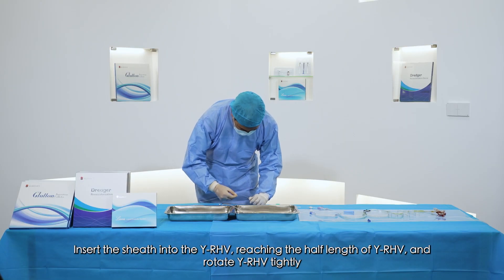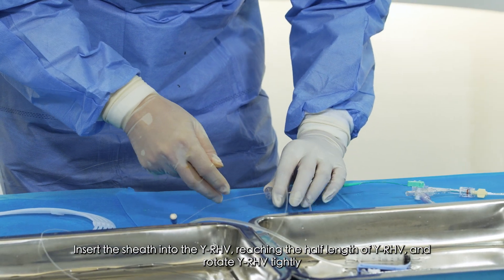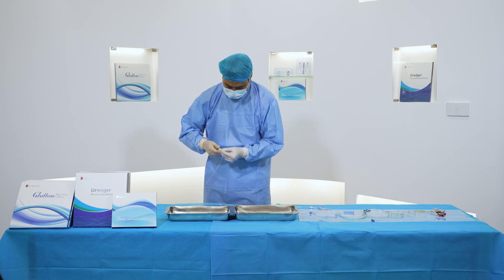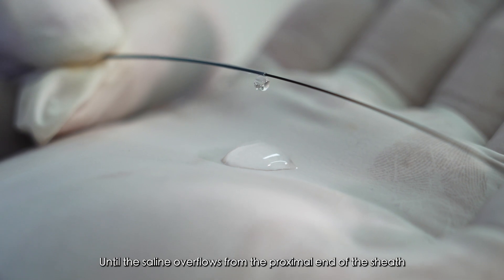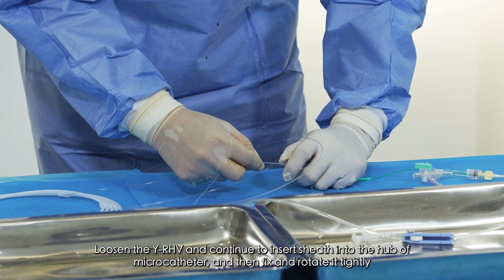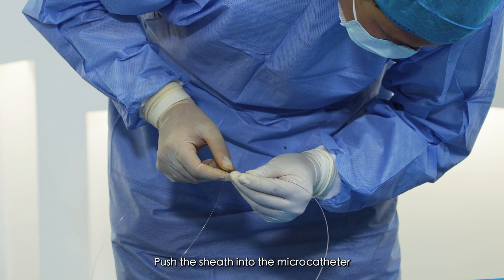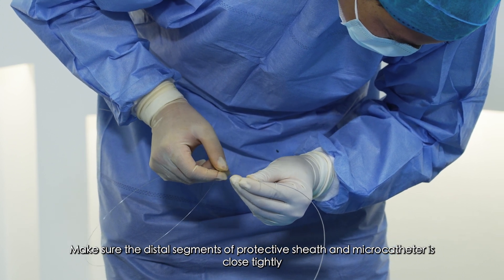Insert the sheath into the YRHV, reaching half the length of the YRHV, and rotate the YRHV tightly. Flush the sheath with a high-pressure infusion set until saline overflows from the proximal end of the sheath. Loosen the YRHV and continue to insert the sheath into the hub of the microcatheter, then fix and rotate it tightly. Push the sheath into the microcatheter, making sure the distal segments of the protective sheath and microcatheter are closed tightly.